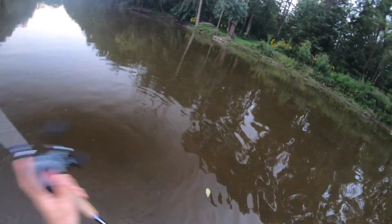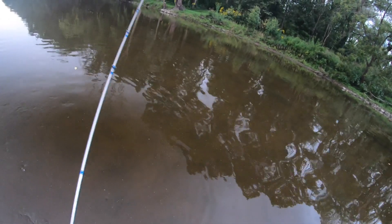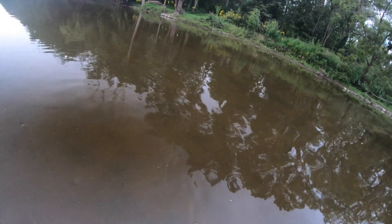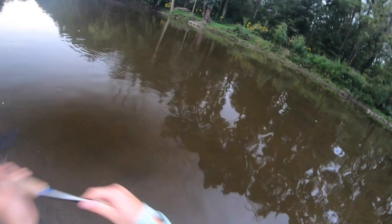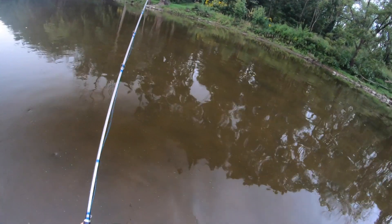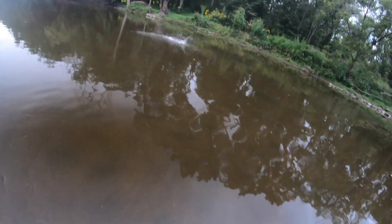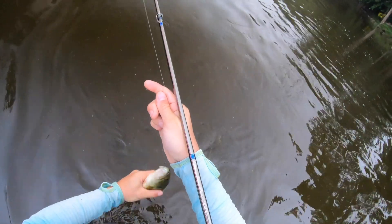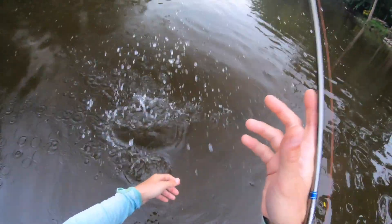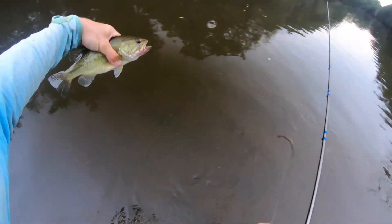One thing I look for in the morning is little baitfish surfacing on top — in a river, lake, or wherever. If you've got that happening, you've got fish hanging out around there a lot of times. There was a bite almost immediately. And look at that — we got a largemouth in the Milwaukee River. They're in here, not as common as smallmouth though.